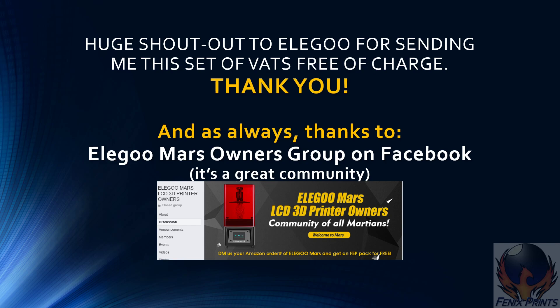First off, huge shout out to Elegoo for sending me these vats free of charge, and as always, thanks to the Elegoo Mars owners group on Facebook. It's a really great community for owners of the Elegoo Mars and a few other printers to come together, help each other out, and share some tips and tricks.